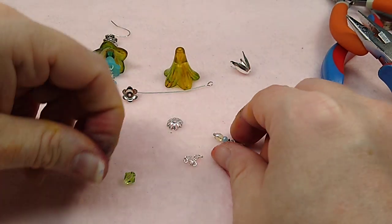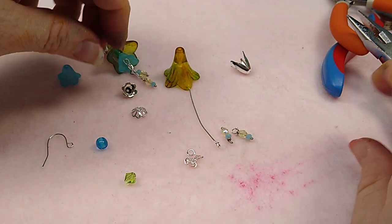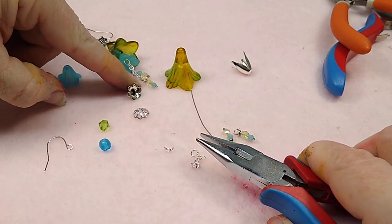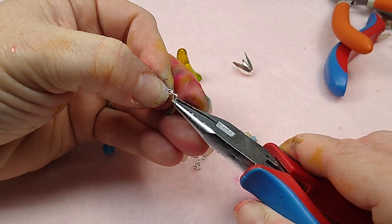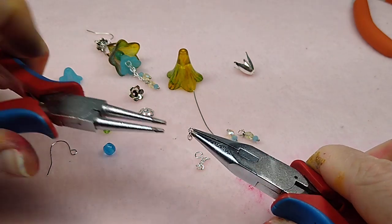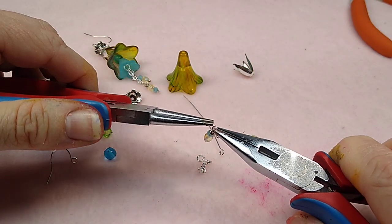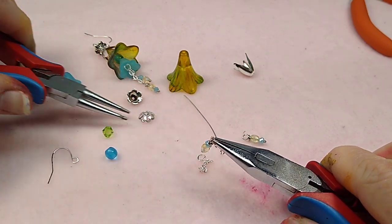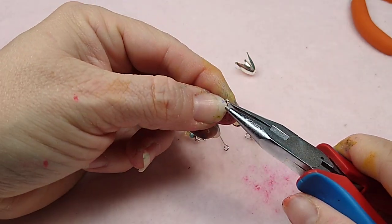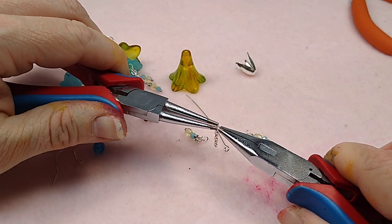Now we're going to attach the dangles. Once you get the eye pin assembled it's hard to get your pliers in there, so attach the dangles now. Rather than using a jump ring at the bottom of the chain, I open the tiny little chain link itself, put my dangle on, and close it back. Make sure it's closed up good. Do the same thing on the second chain link - open it up, put your dangle on, and close it back.